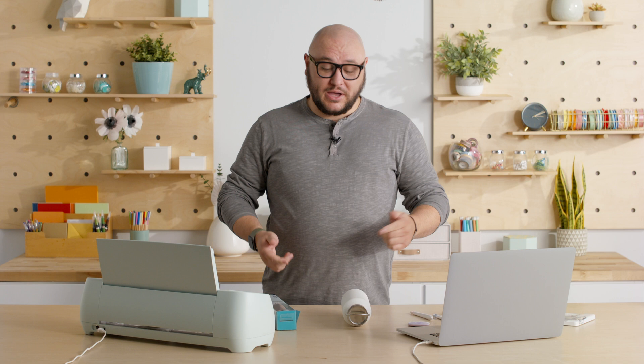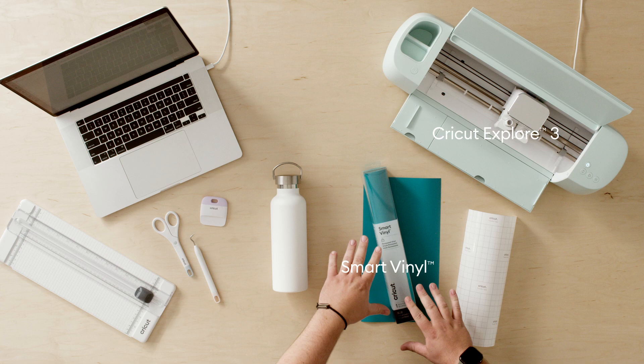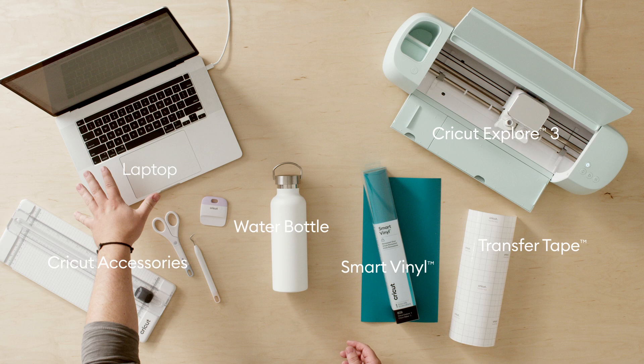Today we're gonna make a monogram for this water bottle. To do that we've got our Cricut Explore 3, we've got our Cricut Smart Vinyl — we're using the permanent kind — and we have transfer tape to help apply that. We have our water bottle here, we've got our Cricut accessories. We've got Design Space open on our connected device so that we can send our designs to the machine, and I'll walk you through each step of the project.